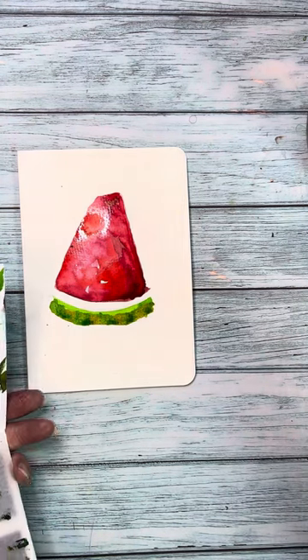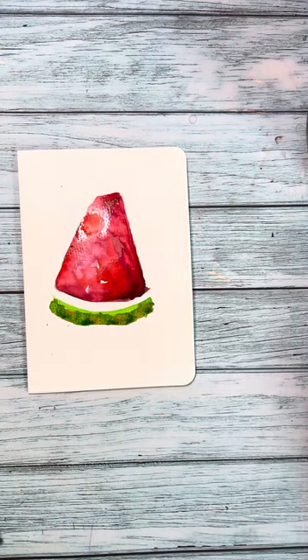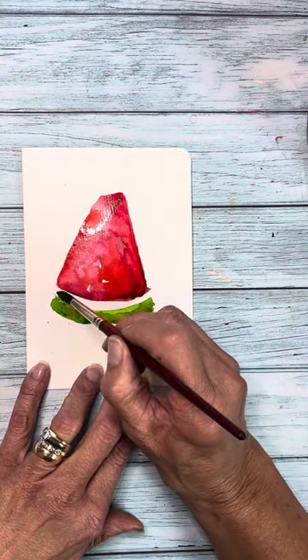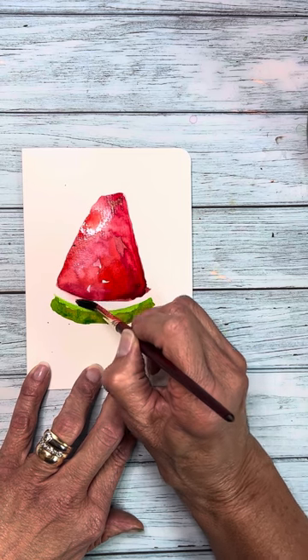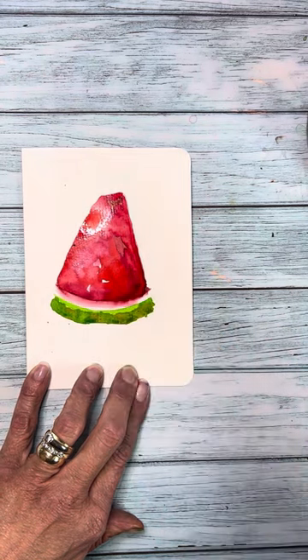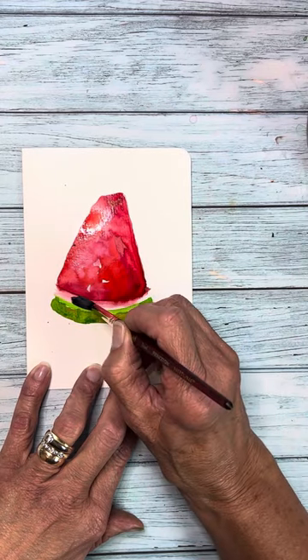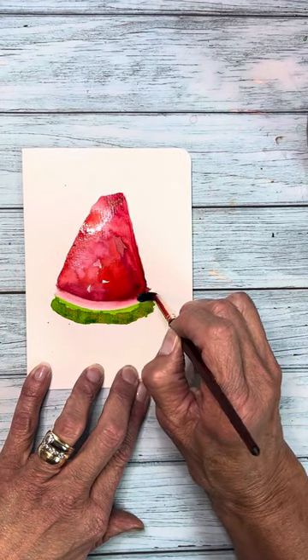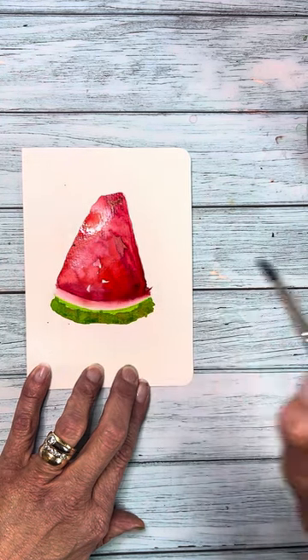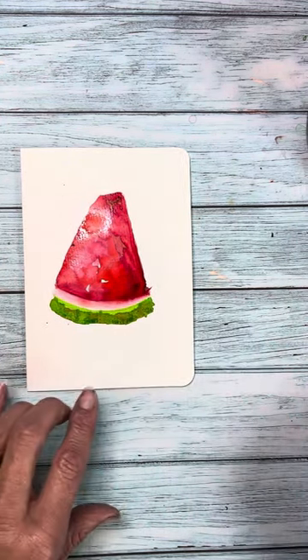Okay, now for the fun part. I'm just going to take my brush — it's wet, it's been blotted off — and I'm just going to create a water bridge in between these two so that we can connect the fruit with the rind. As you notice, as soon as I touch the water of that pink, it's picking it up, but it's not nearly as intense as the pink in the fruit itself, so that will be really good.